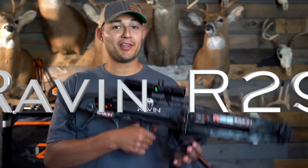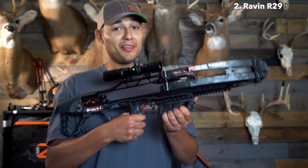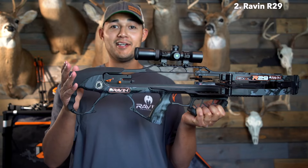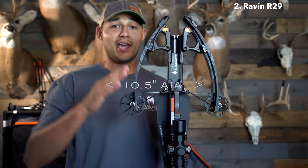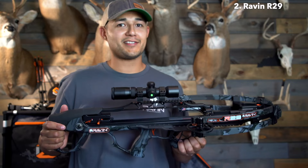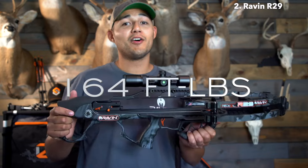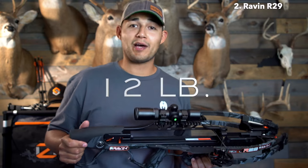Next up is the Raven R29. Jumping right into the specs: this bow is 29 inches from top to bottom and 10.5 inches axle to axle when uncocked. When the limbs are compressed and cocked, it squeezes down to a mere 6 inches. This bow is also very fast — it shoots 430 feet per second with an amazing 164 foot-pounds of kinetic energy, a 12.5-inch power stroke, and a 12-pound draw.